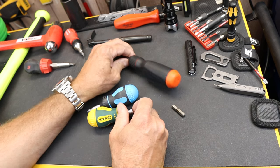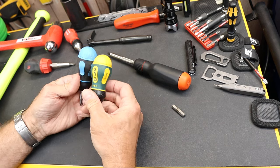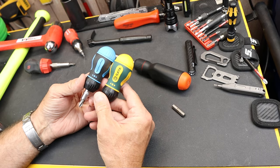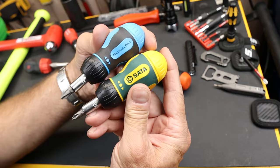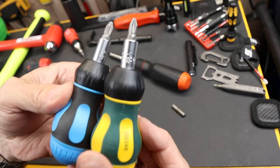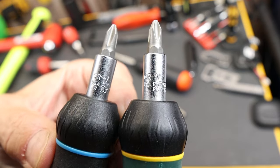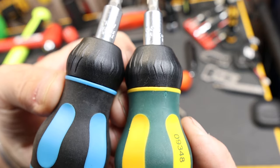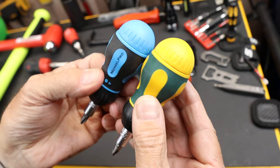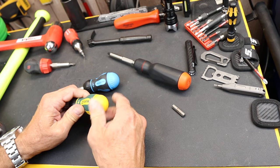They were highlighting the new LTT ratcheting stubby, but they also had the Michael Pro and the SATA in the running among others like PB Swiss and Snap-on. As far as I was concerned, the Michael Pro and the SATA were identical, from the same factory — everything seems pretty much identical about them, and if you look really close, both have bit storage.